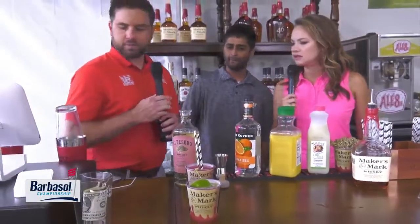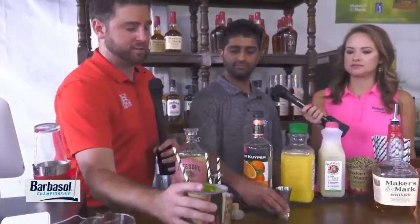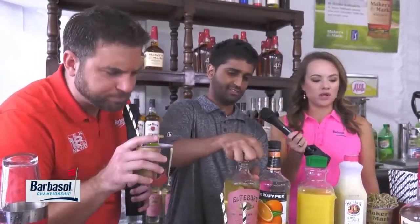Seth, you want to do the honors? Yeah, I think I will take a little sip of that. Give me a little straw out here, let's test his work — which, by the way, is biodegradable. I like the fact that y'all are going that way. Paper straws. Delish. Of course it is.